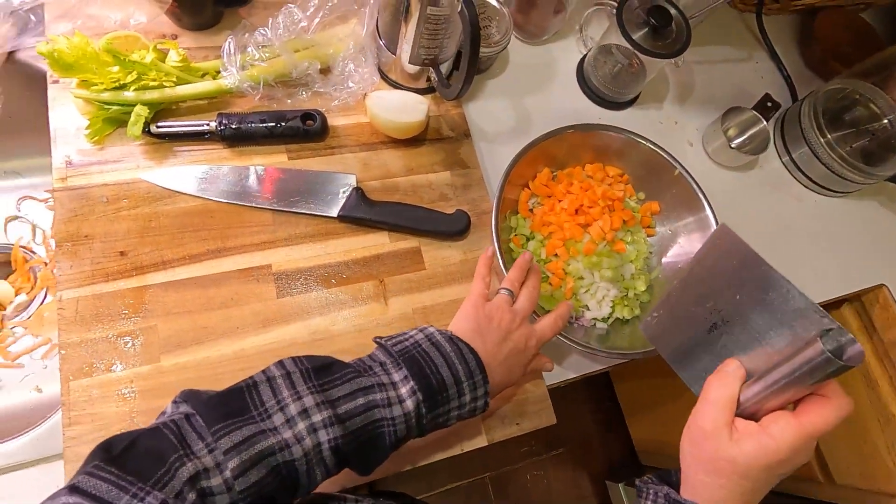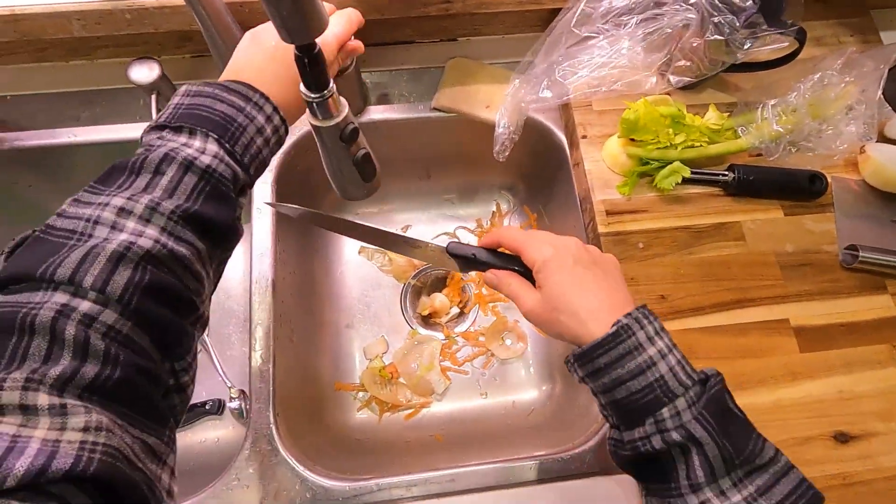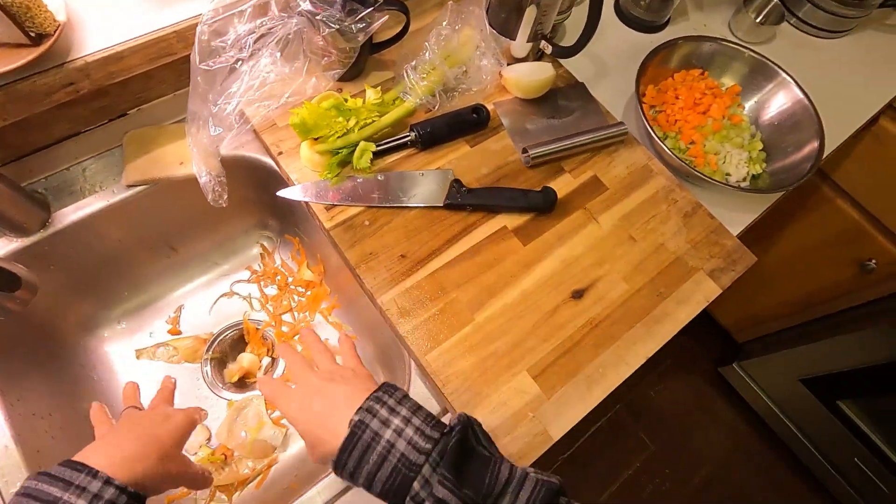Alright, so there's our mirepoix prepped. Our beets are cooking and we'll be back in a little bit when we're ready to start putting some of this together.